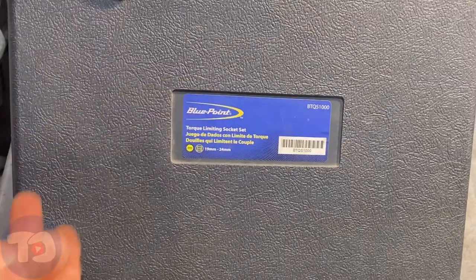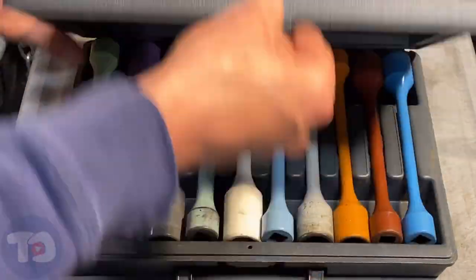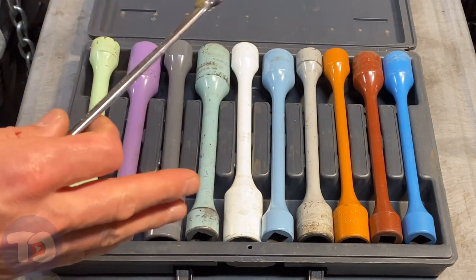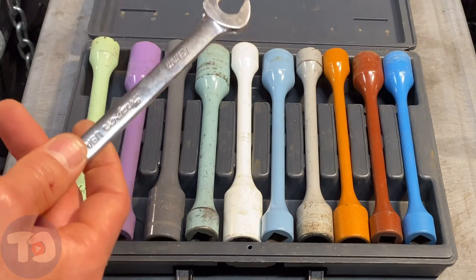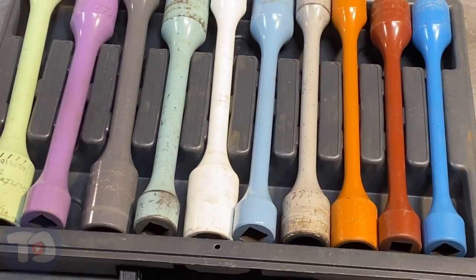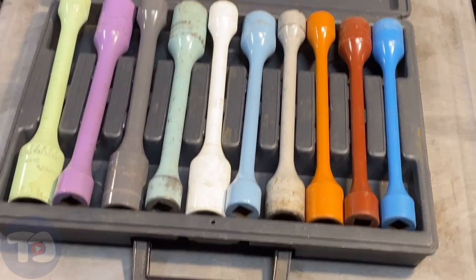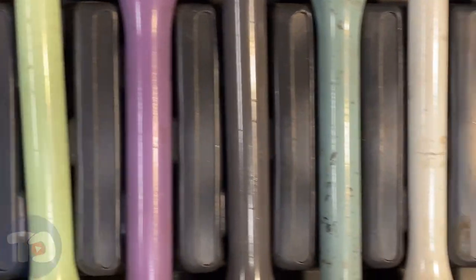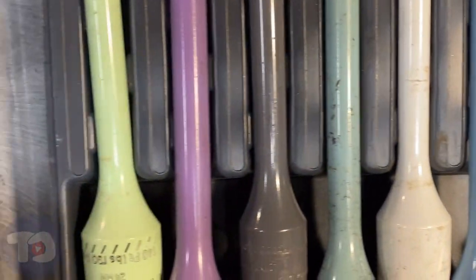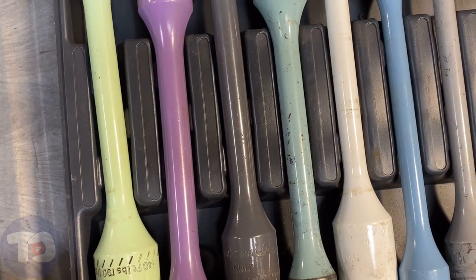There are two types of torque limiting tool sets. This is a torque limiting socket set and it goes from 19 to 24 millimeters. Some sets are torque limiting extensions and you have to use your own sockets. Aside from cutting power from your impact, you make a pretty good xylophone. The reason for that is each one of these sockets has a different diameter, and that diameter is directly related to how much torque they can put out.